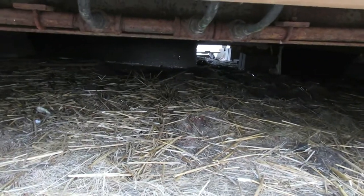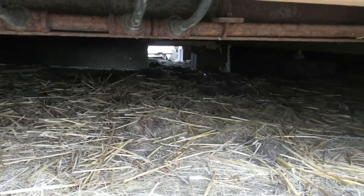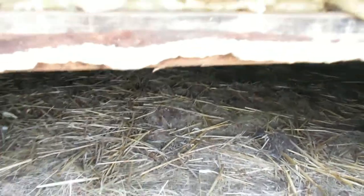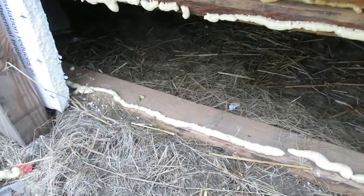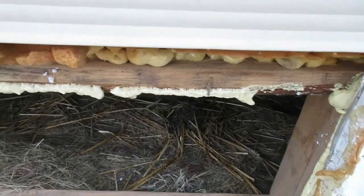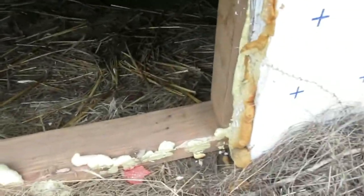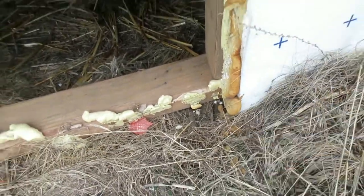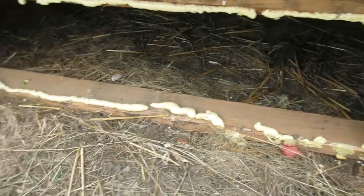It looks like a bigger piece than I thought is missing. I've been crawling in there looking for more — there's that piece and then this piece here. I just foamed it, kind of like a glue. It's snug up against the ground to try to keep minimum air in there, and it's actually worked really, really well.